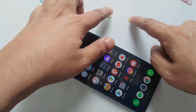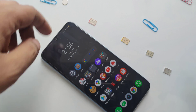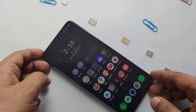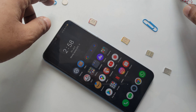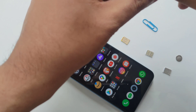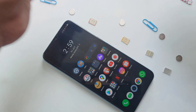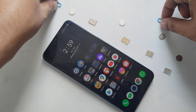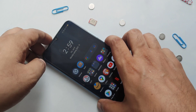We need a SIM card — one, two, three, four — four SIM cards. We also need four magnets — one, two, three, four — and two paper clips. Very simple method, and I think everyone has these at home. Let's start.